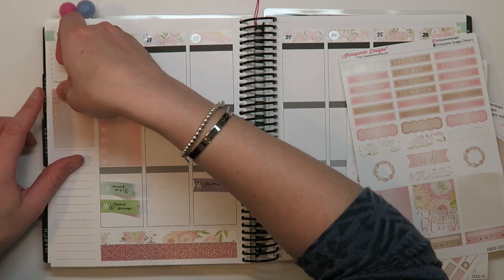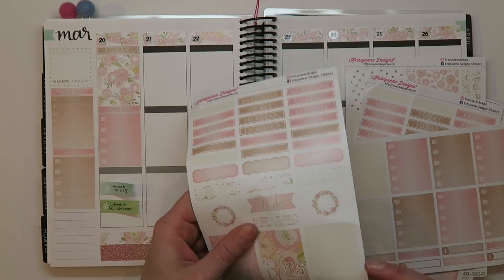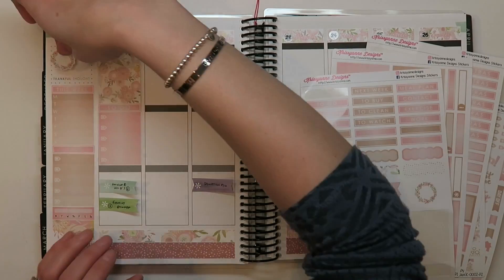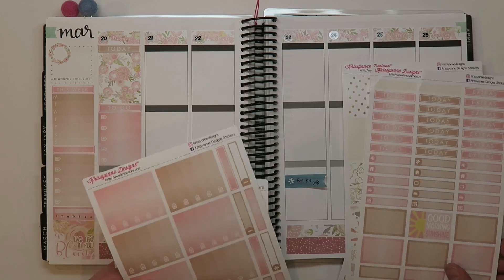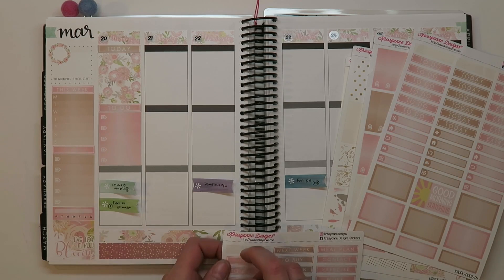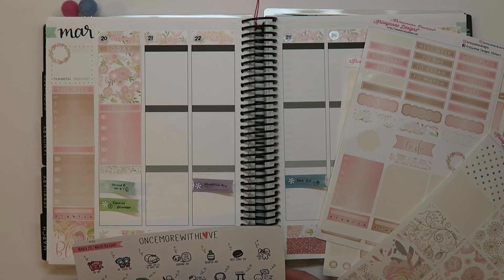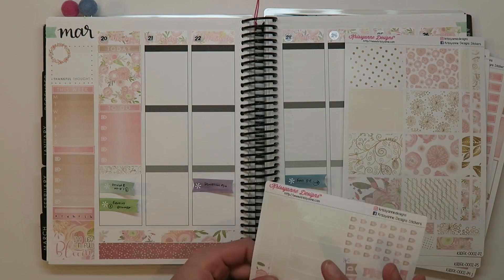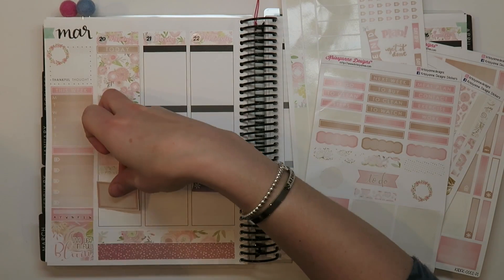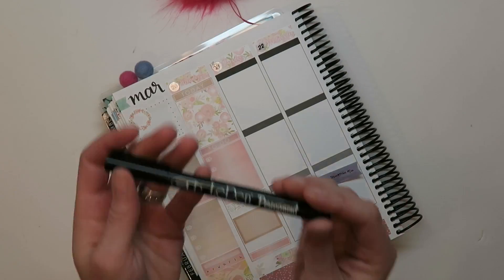These are vinyl stickers, which historically I haven't had the best luck with — they're pretty permanent once you put them down. They're probably the most permanent stickers I've used. Even compared to glossy ones where you might get a little wiggle room, these you really can't move. However, I have noticed that you can pick them up when they're resting on top of another vinyl sticker — if I put the today header down wonky and it's mostly on top of two other stickers, I can move it. It's just if the whole sticker is flat on the page — forget it.